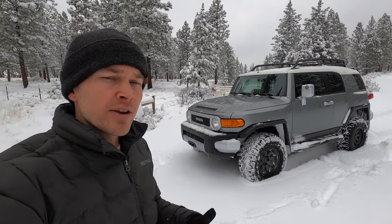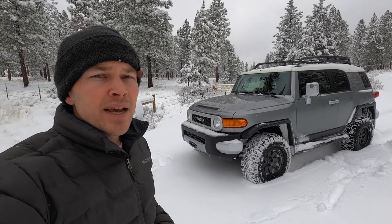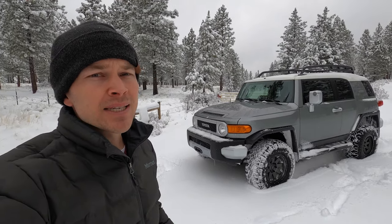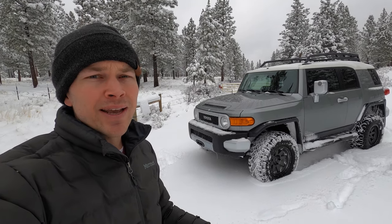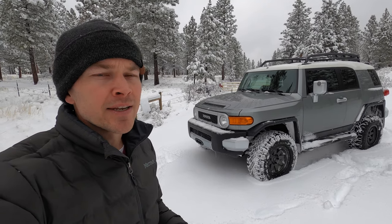In certain situations, the only way you're going to get yourself out is with a winch. I found this out firsthand with my Tacoma. I've got a winch on that and it's come in handy several times. It's gotten me out of a lot of situations and also given me the confidence to go out into the middle of nowhere by myself, knowing that I can get myself unstuck if I need to.